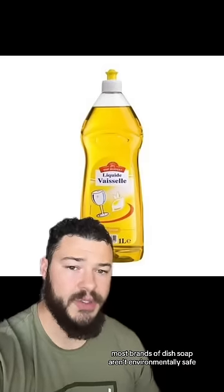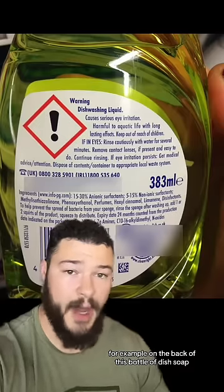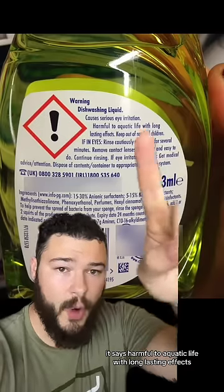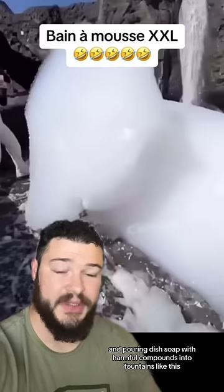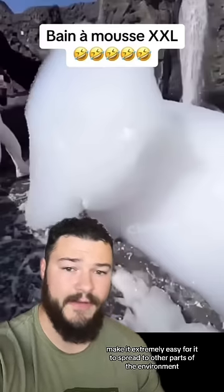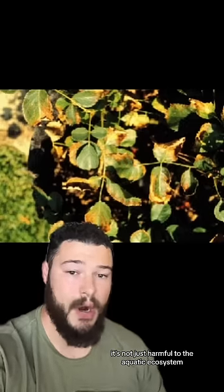Legality aside, most brands of dish soap aren't environmentally safe. For example, on the back of this bottle of dish soap, it says harmful to aquatic life with long-lasting effects. And pouring dish soap with harmful compounds into fountains like this makes it extremely easy for it to spread to other parts of the environment. And even more so, it's not just harmful to the aquatic ecosystem, but also kills plants.